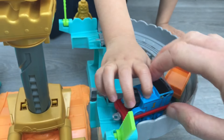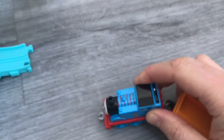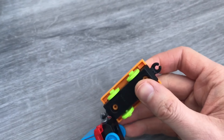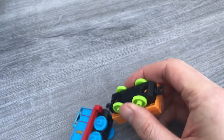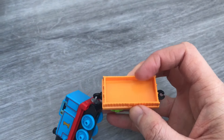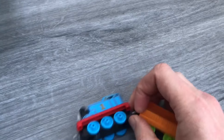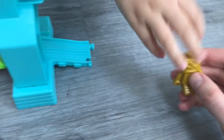Here we have the robot rescue set. Let's have a look at Thomas first. Thomas, come over here. Let's have a look at Thomas. He's just a normal Thomas Adventure. But he has this cool flatbed with green wheels. How many wheels does he have, Ethan? One, two, three, four. Four wheels, everybody. And what colour is this bit, Ethan? Yellow. Yellow? What colour is this bit? Orange. Orange, yes. Not yellow.